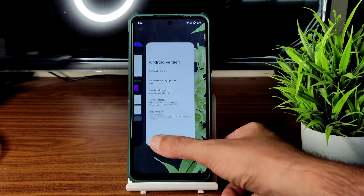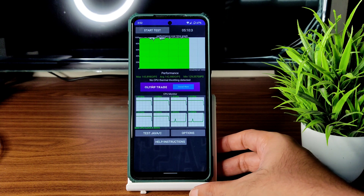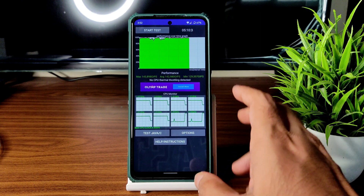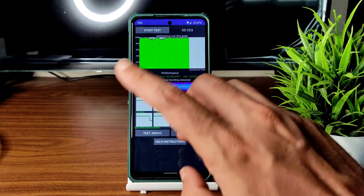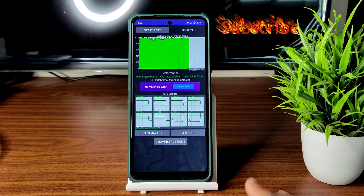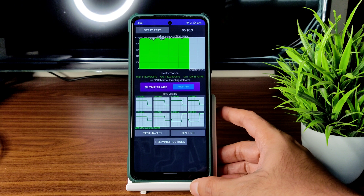I have been running the CPU throttling test for the last 5 minutes and 10 seconds. The maximum is 145, average is 142, and minimum is 129 MFLOPS. No CPU thermal throttling has been detected — that's why it's very good. I have tested it from morning and it's a very good ROM.